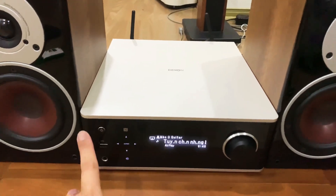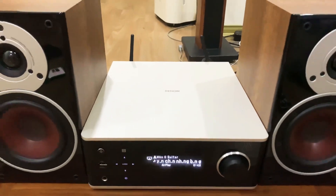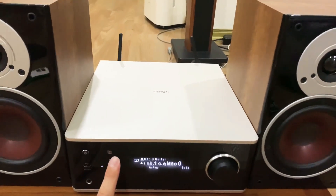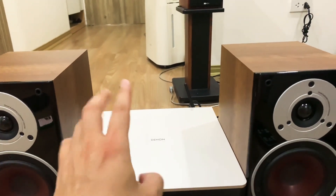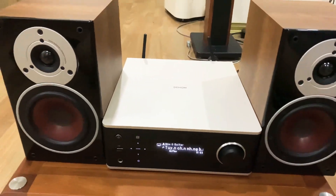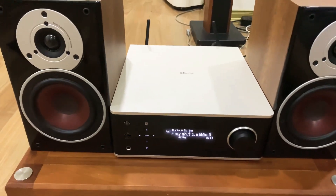Ở phần dưới có nút bật tắt nguồn. Ở đây có biểu tượng NFC - biểu tượng kết nối không dây. Các bác để điện thoại Sony hay Samsung vào đây, nó sẽ tự bật NFC của điện thoại và tự kết nối, không cần phải Bluetooth cũng được. Con này có Bluetooth rồi, ở phía sau có 2 cái dâu Bluetooth. Có cả Wi-Fi luôn. Vừa có NFC, có Bluetooth và Wi-Fi - đây là những kết nối không dây mà các bác rất quan tâm. Thực ra bây giờ âm ly nhạc số mà không dùng đến Bluetooth hay Airplay thì chưa thể gọi là nhạc số được.